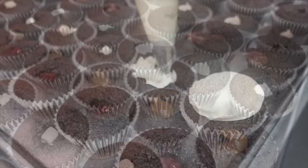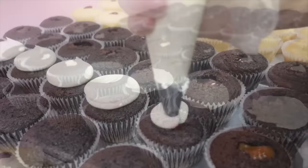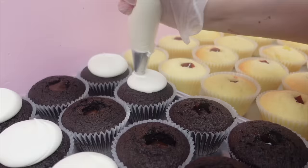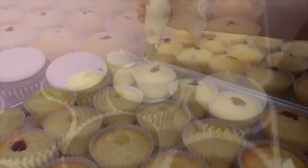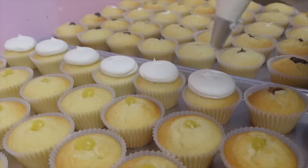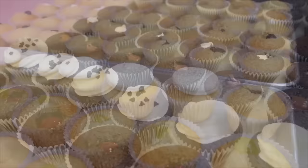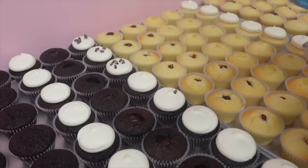Once everything is filled, we can get to piping. At the bakery they use two basic piping tips — a large rounded tip, utilized for a lot of their white cupcakes, and a star tip, the classic 1M, generally used for their colored frostings. This one right here that Rachel is working on is the Caramelicious — it's a classic, it's been here since I started working at Happy Cakes, and it's honestly one of my favorites.